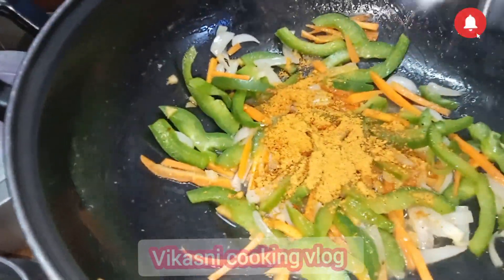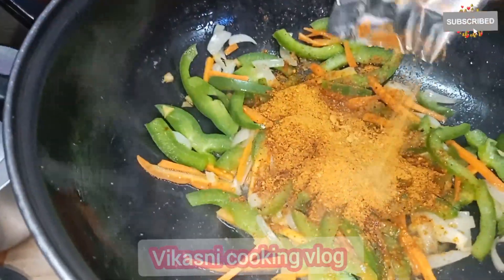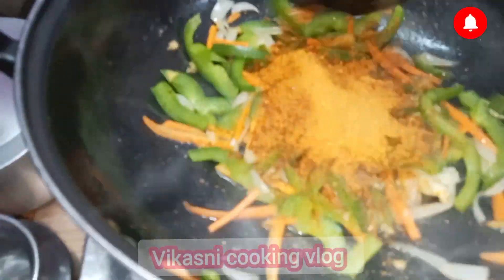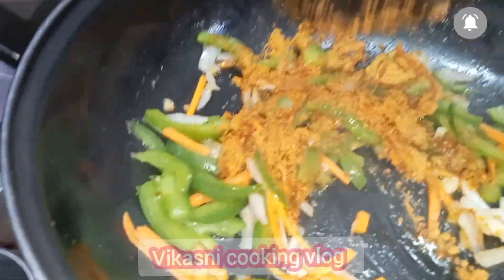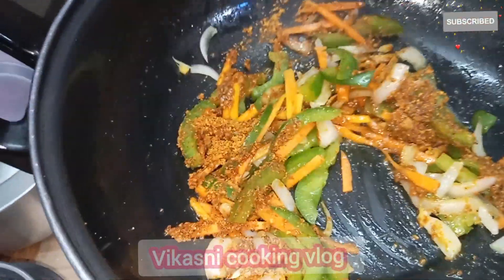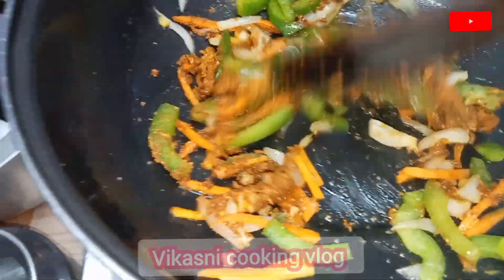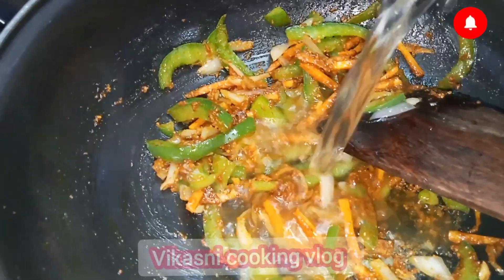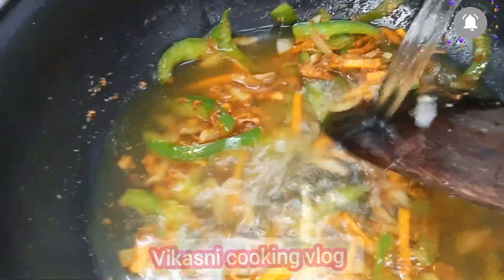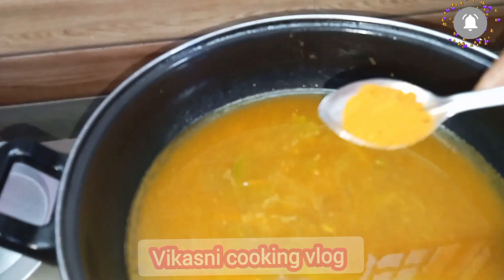Add 4 packets of masala, 1 tablespoon of masala, and 1 teaspoon of masala.